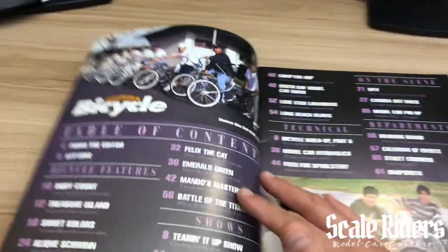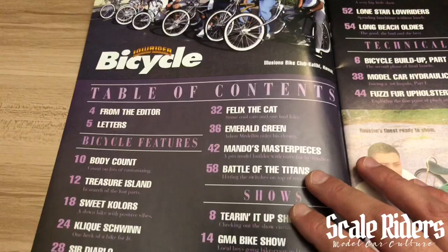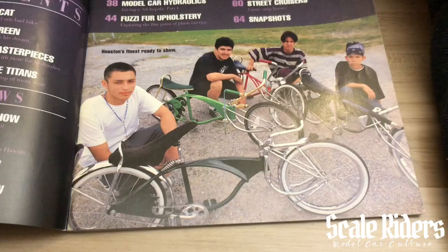Let's go right ahead and open this up. As you can see, we're at the table of contents, showing some nice Order bikes from a bike club out in Hawaii. There are all the different sections — articles covering bicycle features, shows, technical, the scene, and departments. Here we have some more guys showing off their bikes.